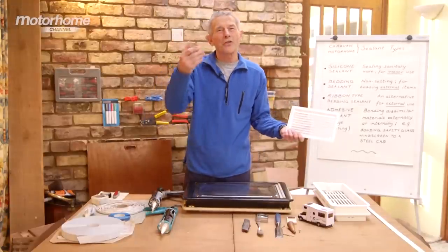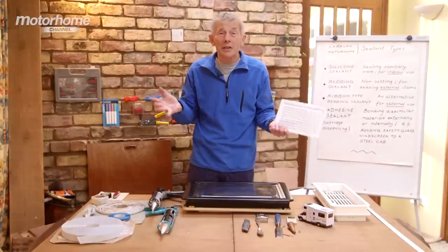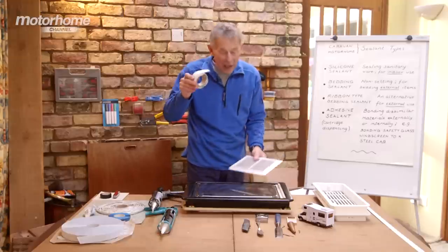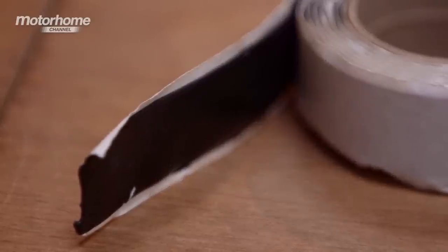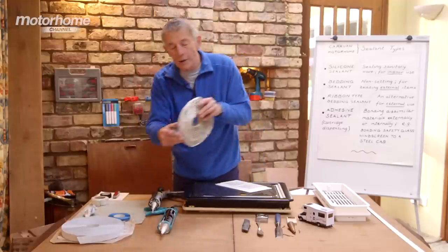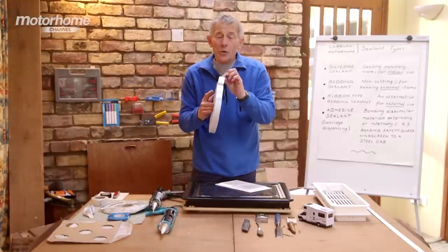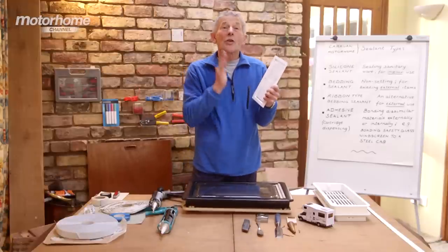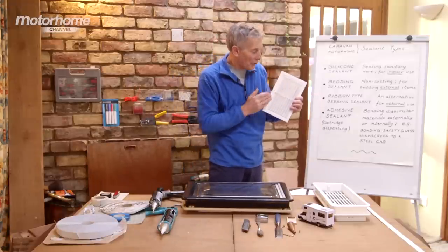The trouble with cartridge form is if you're not using it regularly, you get it in different thicknesses according to how you squeeze the trigger. For DIY people like me — okay I've built three motorhomes but I still don't do it regularly — I prefer something called a ribbon-type bedding sealant like this, and this one happens to be in black. The ribbon is a consistent thickness throughout its length. They come in different widths and colors. This one is much wider, about 25mm or an inch, and it has enormous grab effect.